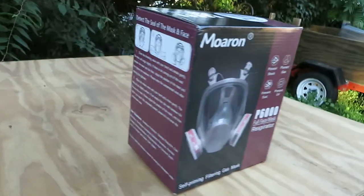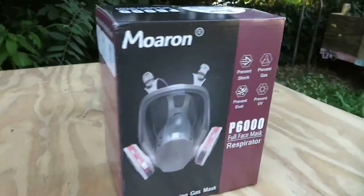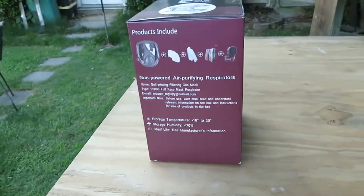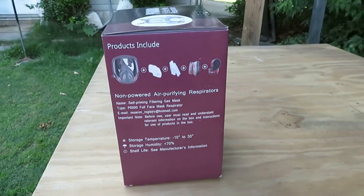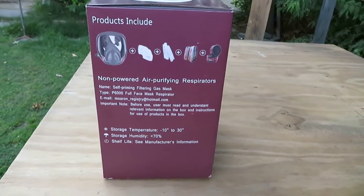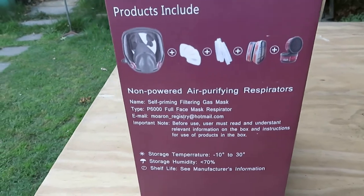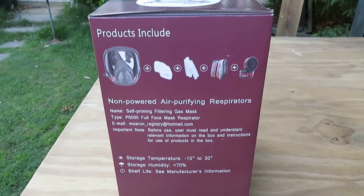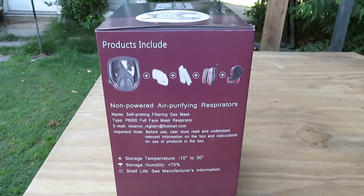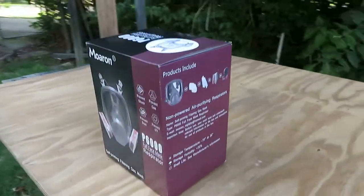Another reason I got this is because I've been going through a lot of glasses. Even though I use my protective glasses, they get real dusty and dirty from the paint and grime. That's another reason why I wanted to try this full face respirator. As you can see, this is everything that comes with it — it's a self-priming filtering gas mask, the P6000 full face mask respirator.